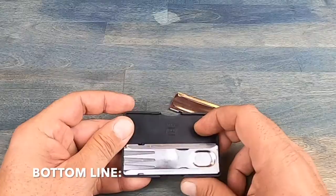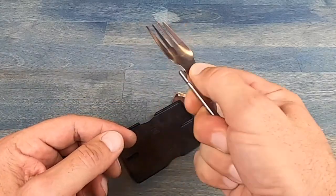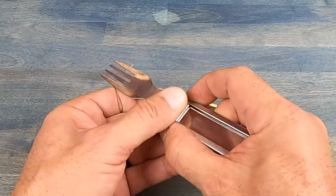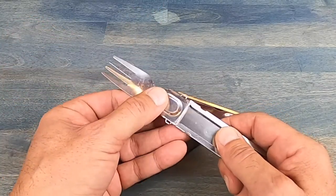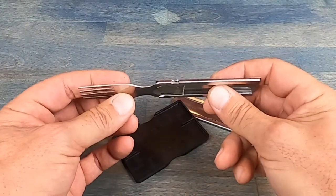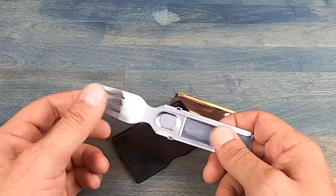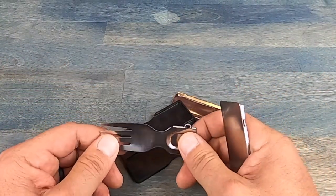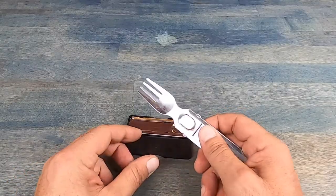So bottom line, if you're in the market for a compact — and I mean compact — flatware kit that you can easily fit in your wallet, definitely take a look at this flatware kit by GoSun. I think there are a couple of things that could be improved, but overall for what it is and what it provides, the ease is huge. A lot of issues with gear is that when you actually need it, you don't have it with you. The fact that this is so compact — you can throw it in your carry-on, your wallet, or your pocket — and know it's always going to be there. That right there definitely gives it a thumbs up from me.